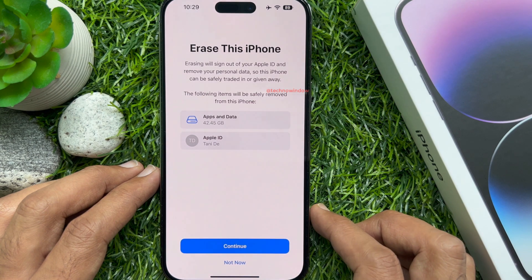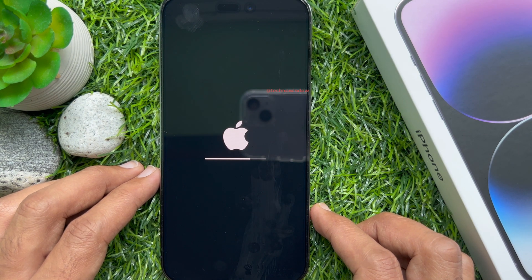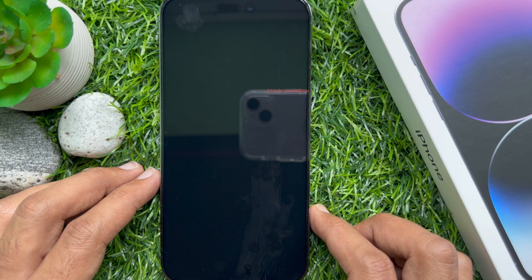Tap Erase iPhone. This will start erasing all content and data. Your phone will restart and show the welcome screen, just like when you first bought it.